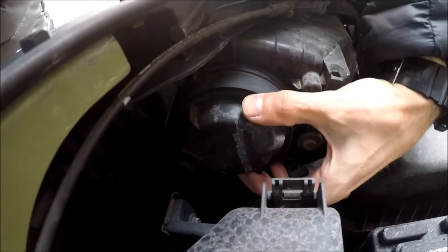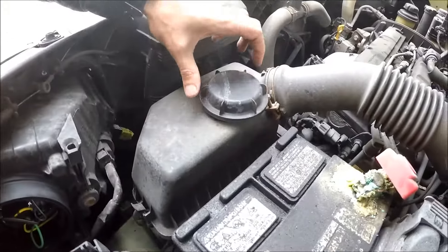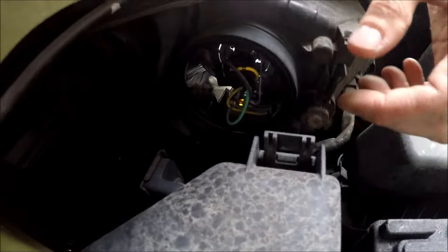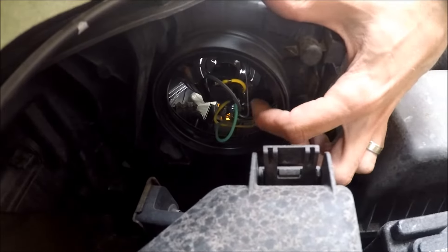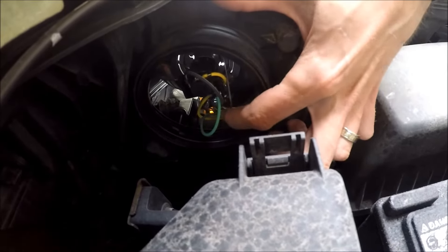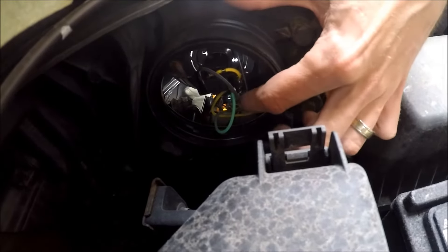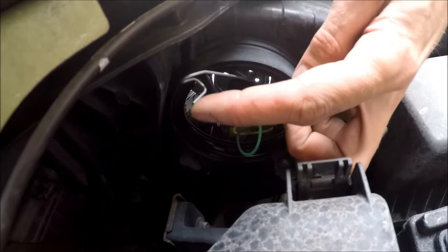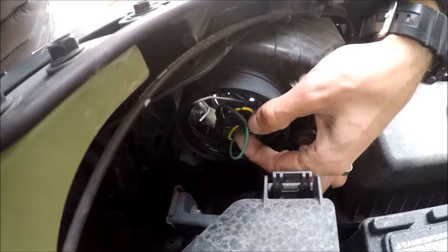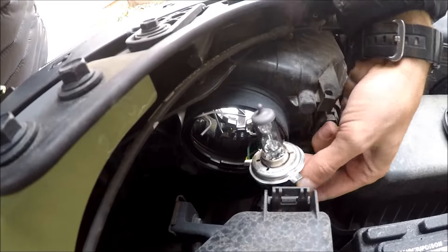First thing you wanna do is unscrew this thing and take the cap off, put it aside for now. Next you have to open the bracket over here — you see this bracket right here — you have to press on it and move it to the left. You unloosen it and now you can actually get the bulb out, like this.